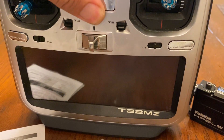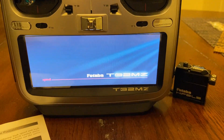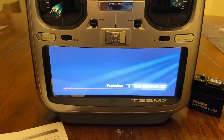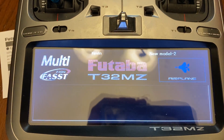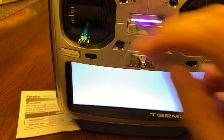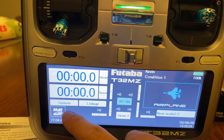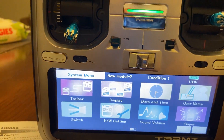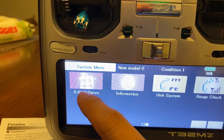We'll turn the radio on and let it boot up. So what menu you want to go into is go to the system, hit the second page, and then go to S-Bus Servo.